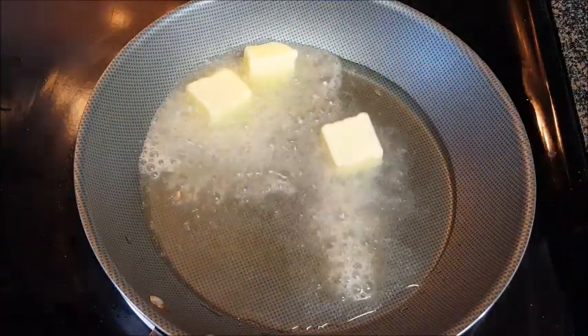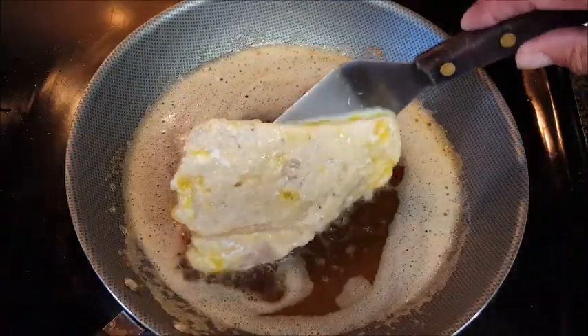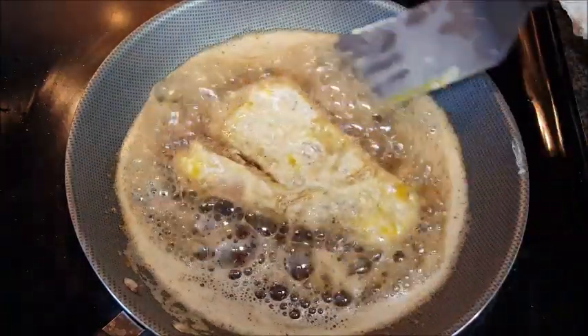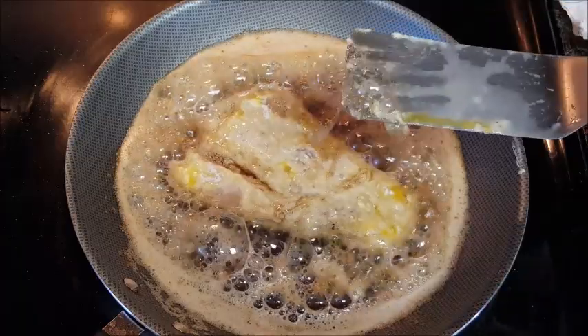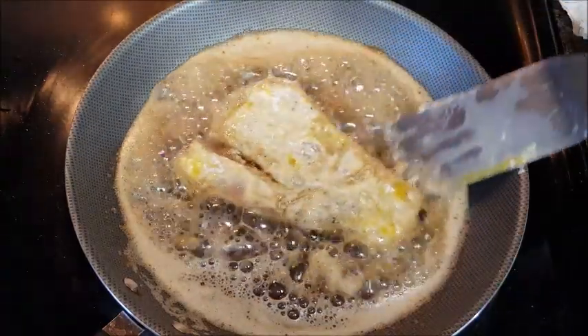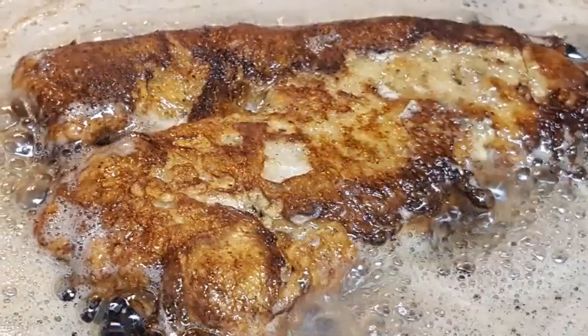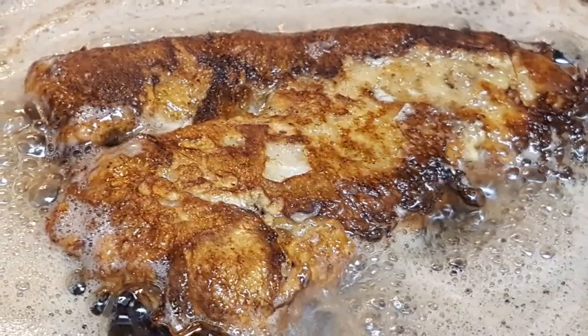Heat some oil over medium heat, then add some butter and let it melt. Place your fish in and fry for about six to seven minutes, turning occasionally until it's golden brown and crispy on both sides. Go ahead and baste the top with some of those juices if you like — look at that color!